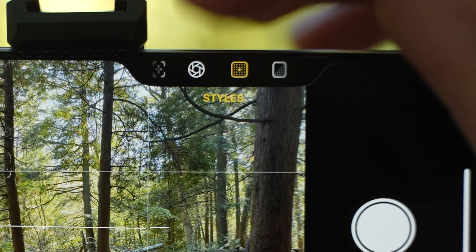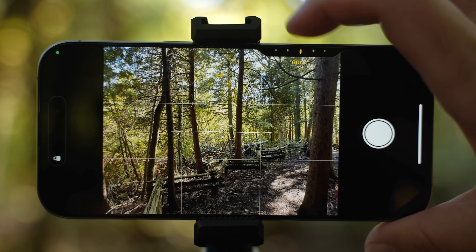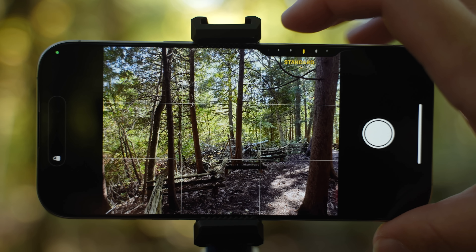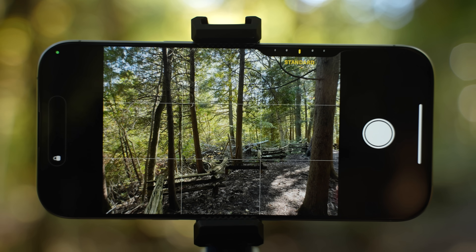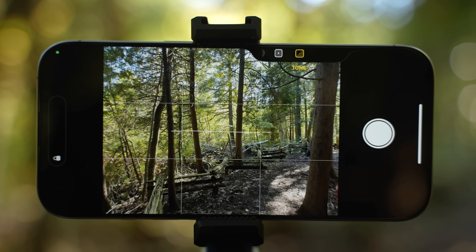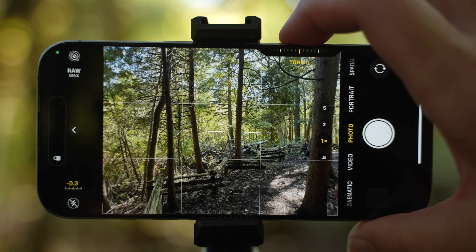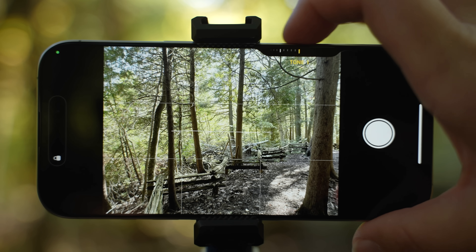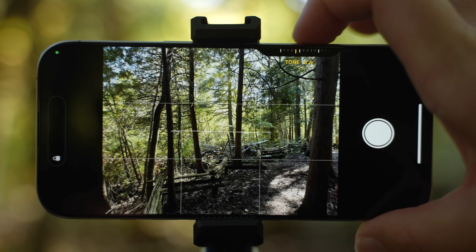Let's return one more time to the camera control button and explore two more controls. The first one is styles. When you swipe left and right, you can choose from many of the styles offered. If you want to go back to default, make sure you go back to standard. The second and last control is tone. If you swipe right, the image is going to get darker. If you swipe left, the image will get lighter.